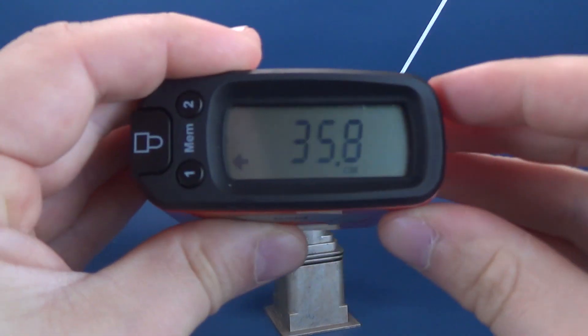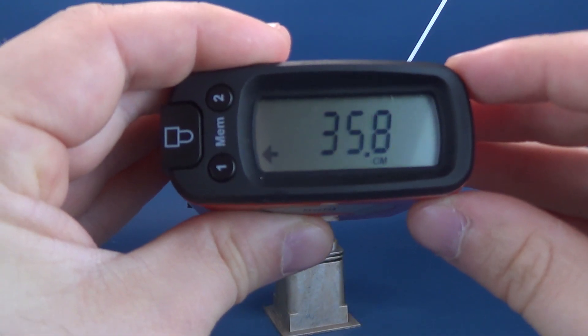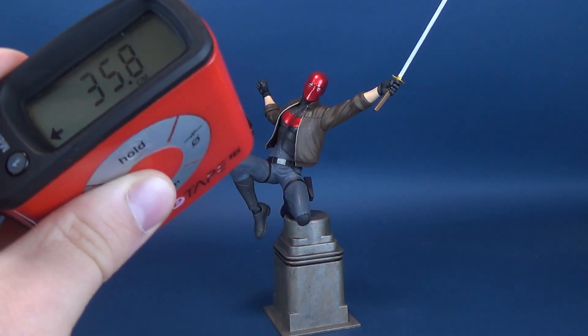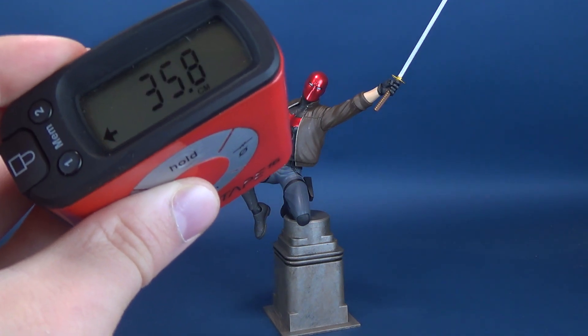Speaking of centimeters — I was jumping the gun too quickly there — it's 35.8, so almost 36 centimeters tall, is the brand new Red Hood Gallery Diorama Statue.